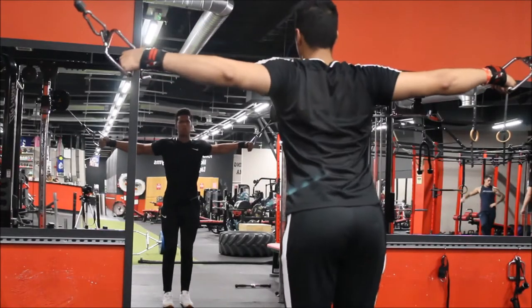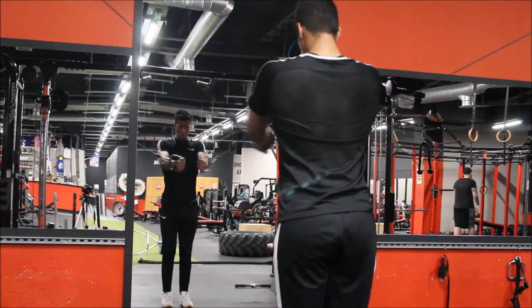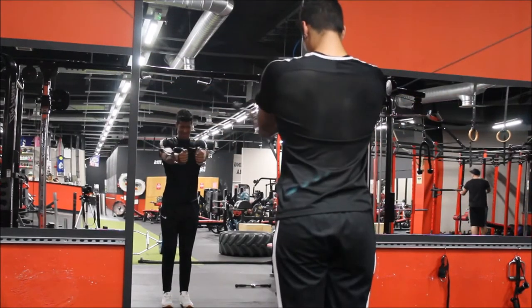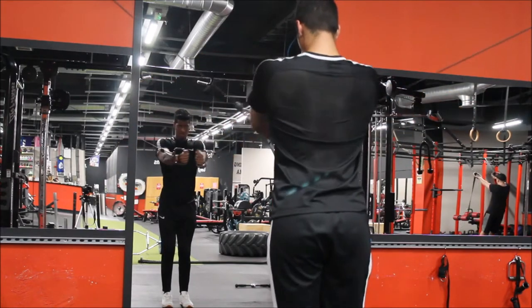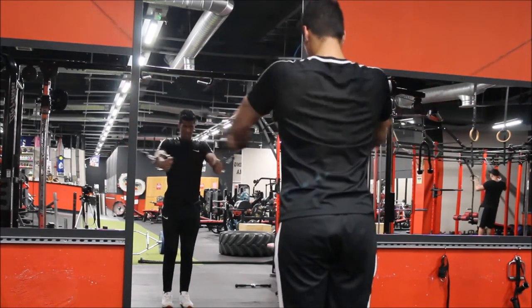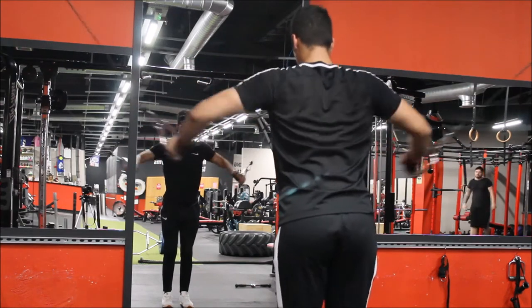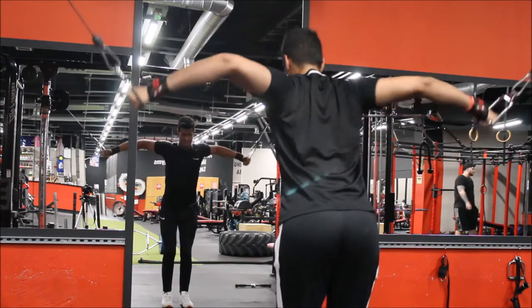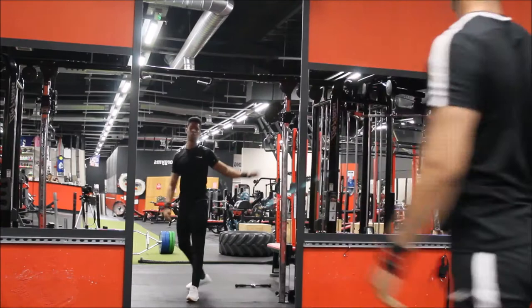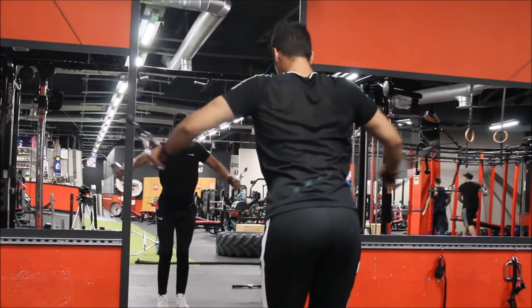Moving on to cable flyes — this is very important at the end of the workout. If performed correctly, the standing cable fly has a similar action to the lying dumbbell fly, but with the benefit of continuous tension and resistance throughout the exercise. To explain further, the dumbbell fly is most effective in the lower segment of the arc.